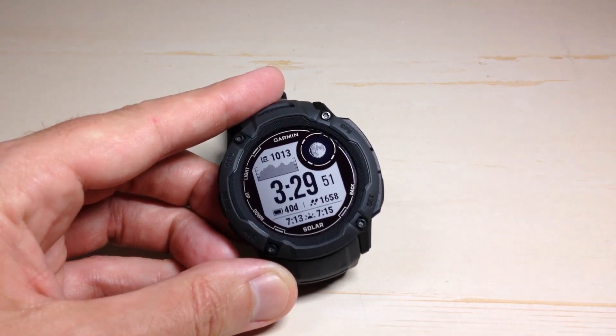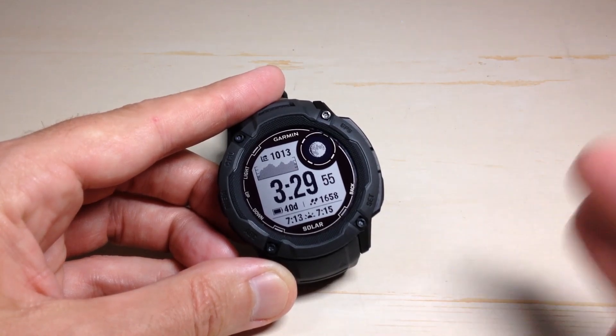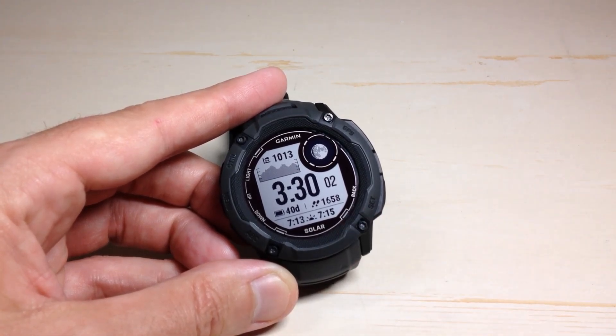That's what we're going to be changing in today's video. This should work the same even if you've got the Instinct 2 Crossover or the Instinct 1. The big difference is on the models after the Instinct 1 — we could also go to this configuration on the Garmin Connect app.